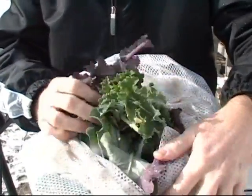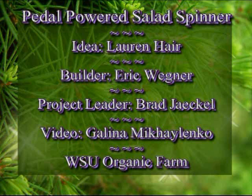That's it from WSU's Organic Farm, where we're putting the green in salad greens. We'll see you next time.